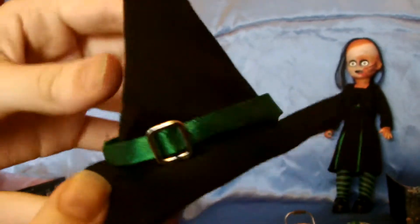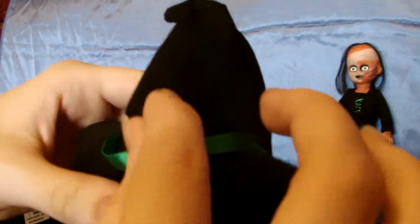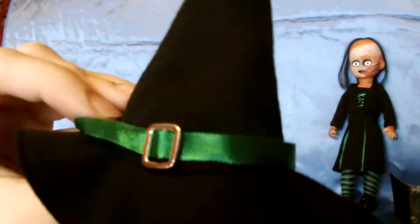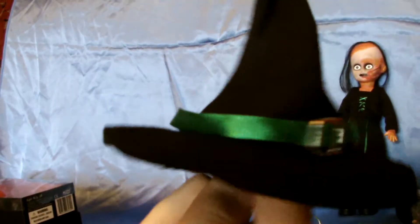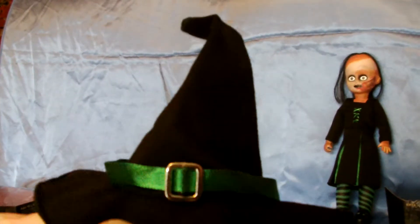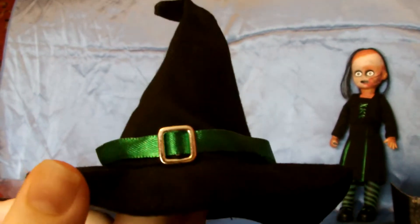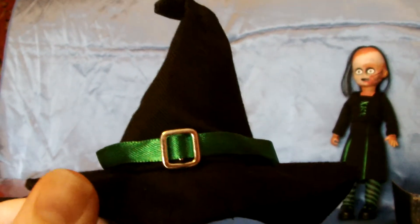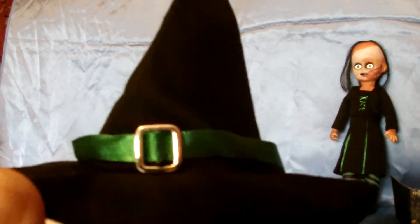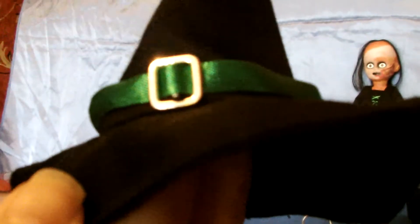She also comes with a hat — black, made out of the same blazer-type material as the dress — with a nice green ribbon and a buckle on it. A really traditional witchy trick-or-treater hat. But bear in mind: if you leave the hat on the doll for a while it will cause black staining on the head of the doll, so I like to have mine either in her hands or in the coffin at the side of her.